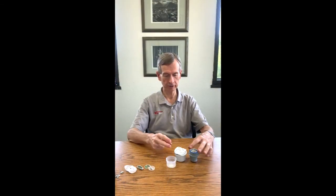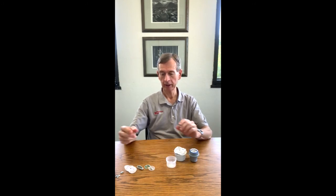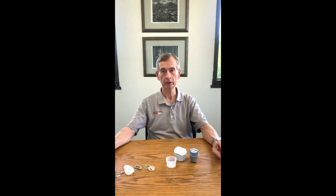We've completed our teardown of the Abbott Freestyle Libre and the Dexcom G6 Continuous Glucose Monitors. Thank you very much for joining us today.